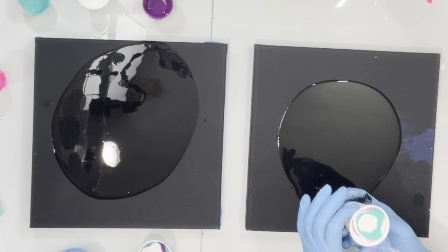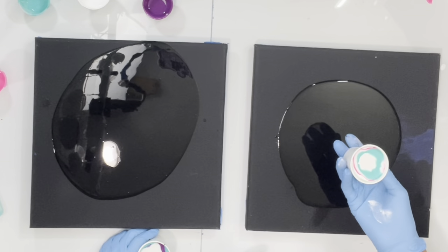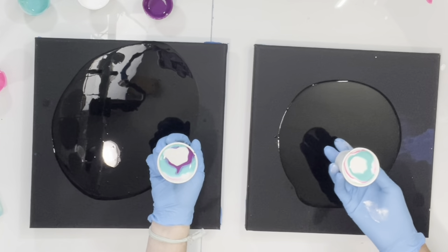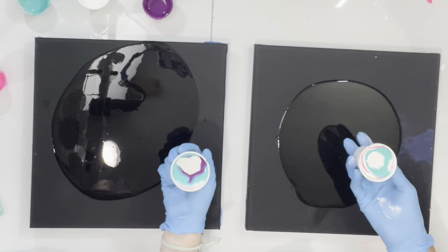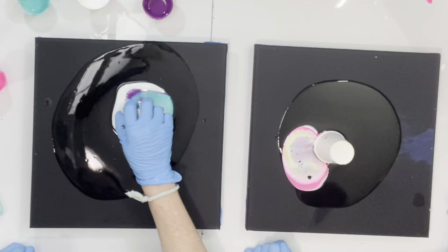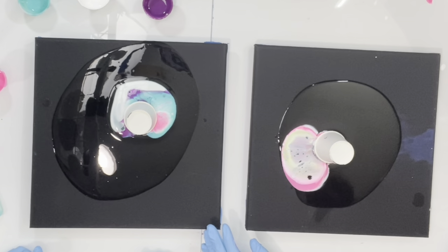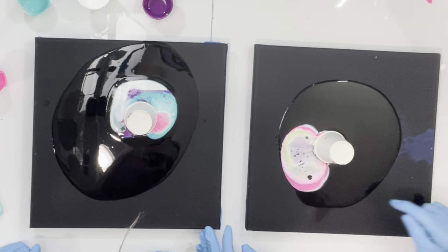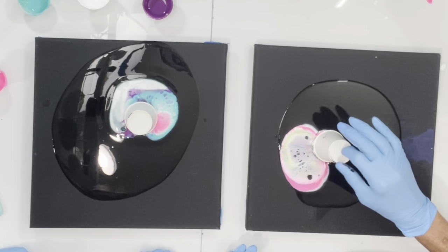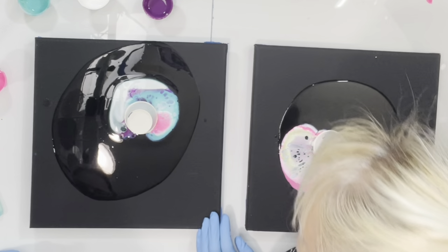When you flip your cup, I find it easier if you have your elbow close to your body, and that way when you flip — one, two, three — perfect! Yay! So then we just let it sit for a bit. You can already see it. If you want you can poke a hole in it, but we can just let it sit there for a while.